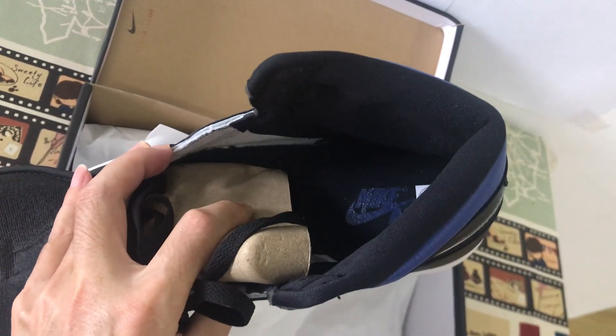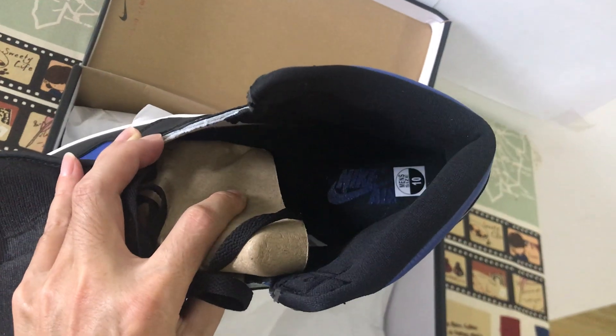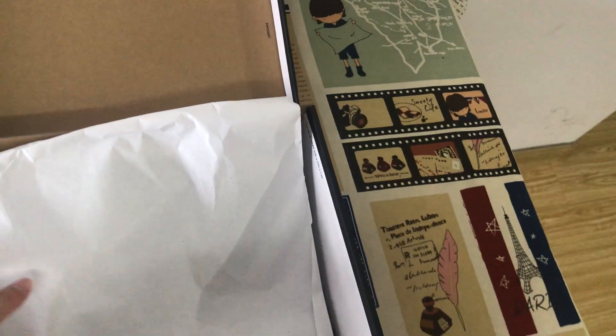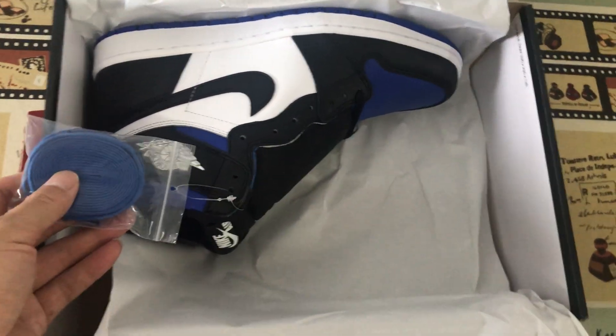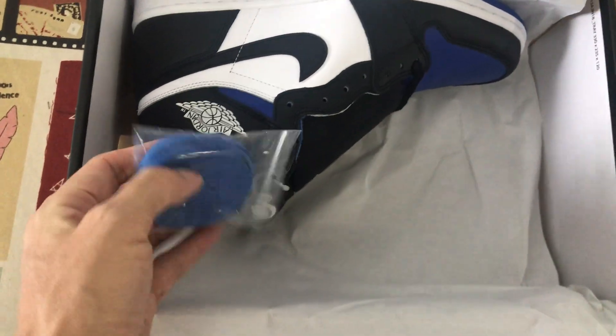Here's the inner sole — black inner sole with royal blue color Nike Air logo. Comes with two shoe laces: black and royal blue laces.